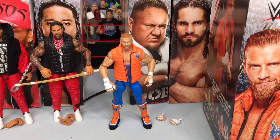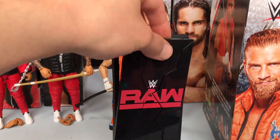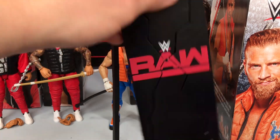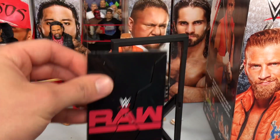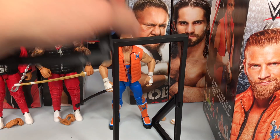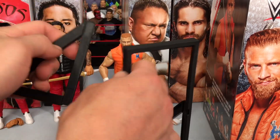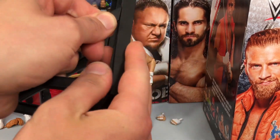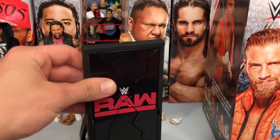Before we get into the actual figure, we have this accessory it comes with — it's supposed to be an entrance stage thing, from when Braun Strowman put him through the entrance stage. It's just a glass-style thing that's not really accurate at all, but I guess it's just for fun to throw Curt Hawkins through something. It took me a good five minutes to figure out what to do with it. Basically you put this side in over here, slip it right there, then push this thing in and click it in right there.